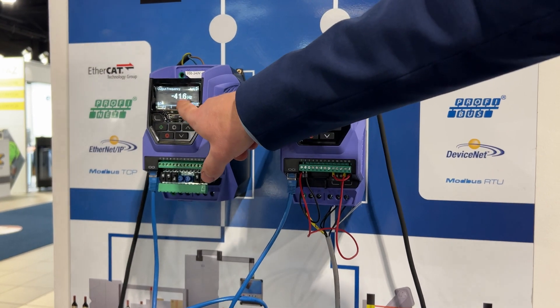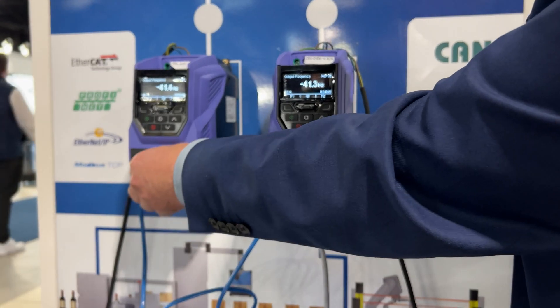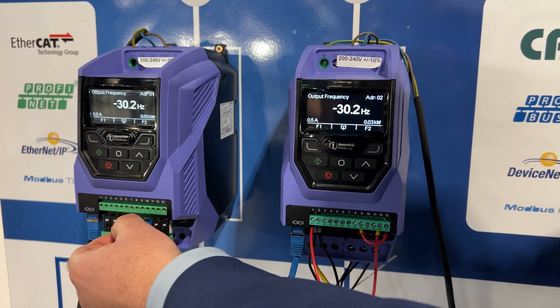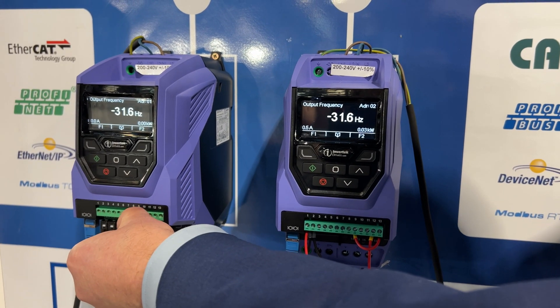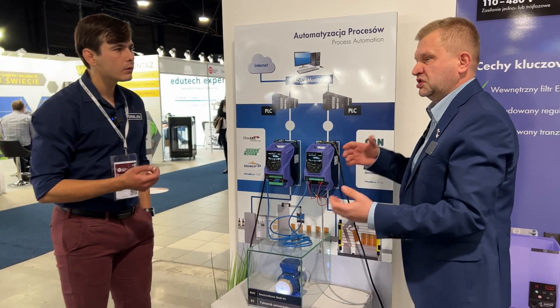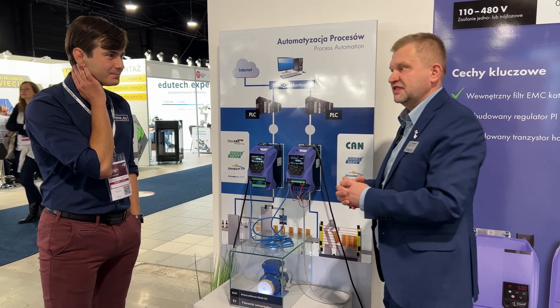For example, this drive has a potentiometer. When we change the speed of the master, you can see that the slave follows the master. And how many can you connect? You can connect up to however many addresses you have on the drive — so up to 63 drives. You can control, for example, 63 conveyors with one master drive.